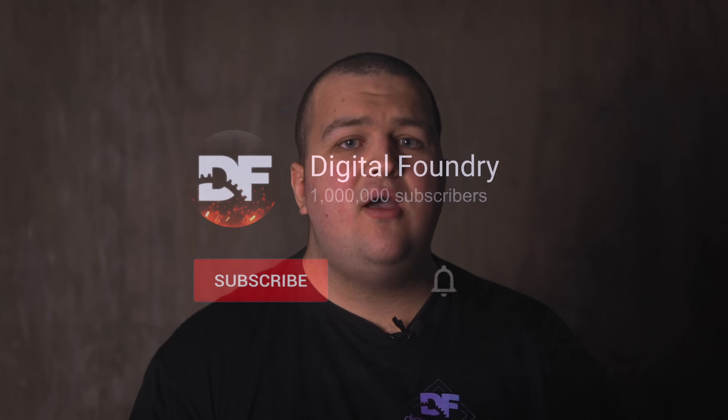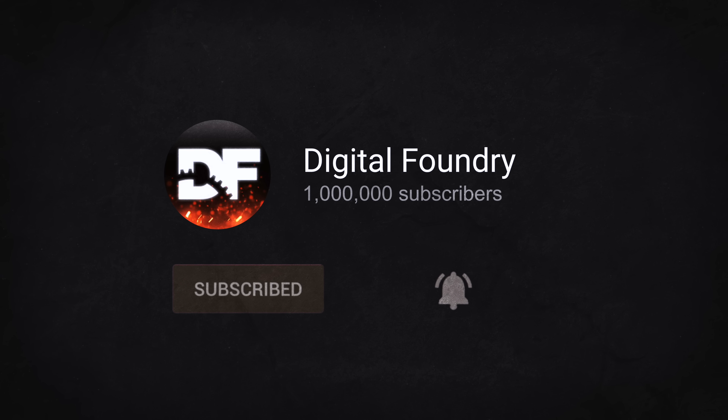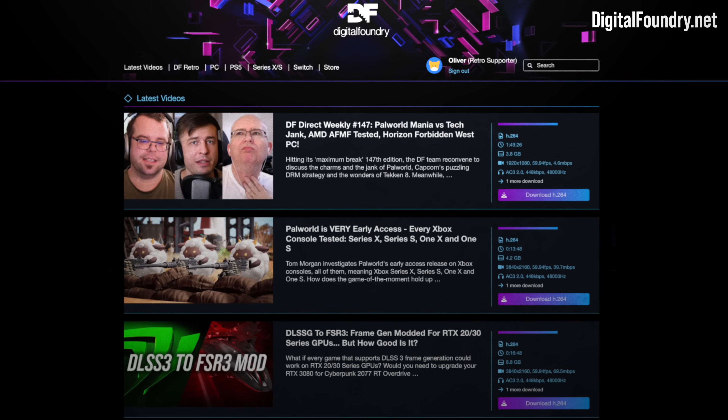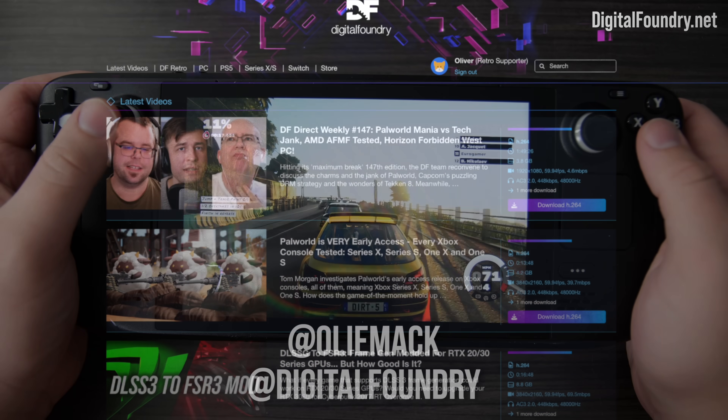If you enjoyed this video, please like, subscribe, and press the bell for YouTube notifications. Check out the Patreon at DigitalFoundry.net for exclusive and early access content, and to get in touch, use social media.